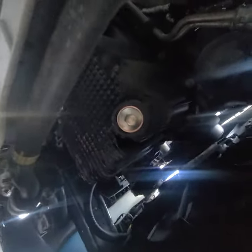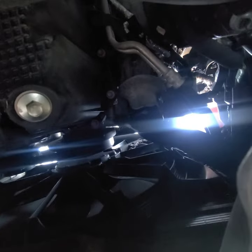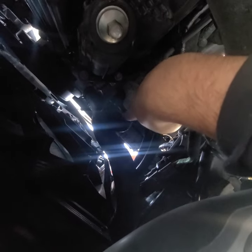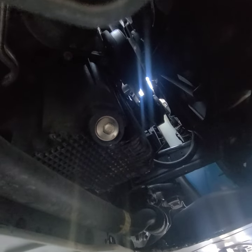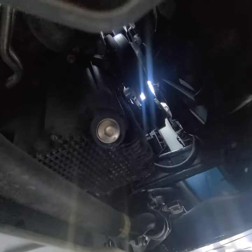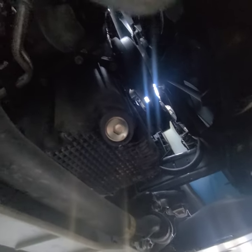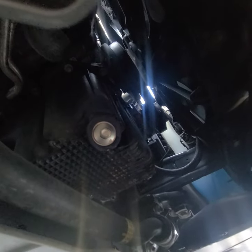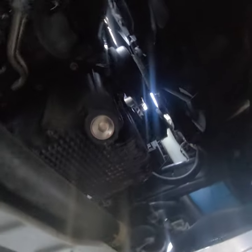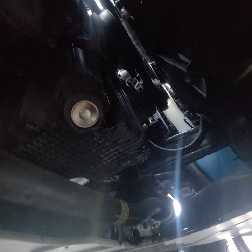Here we are — here's our drain bolt, and further up you can see our filter. Keep in mind if you were driving your vehicle, the oil might be a little warm or hot depending on how long you were driving. It's probably best to do it when it's warm so the bolt comes off a little easier. Make sure you're wearing something to protect yourself so you don't get burned or dirty. Our bolt here is a 13 millimeter.